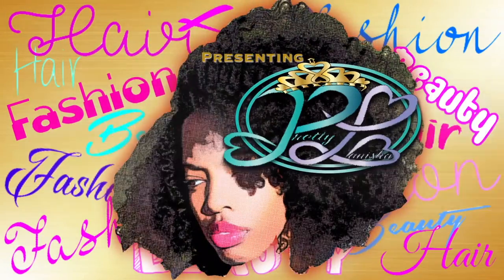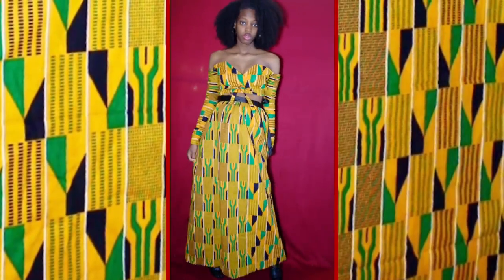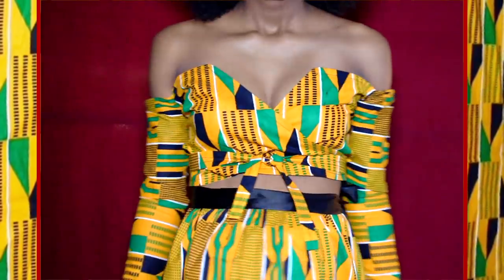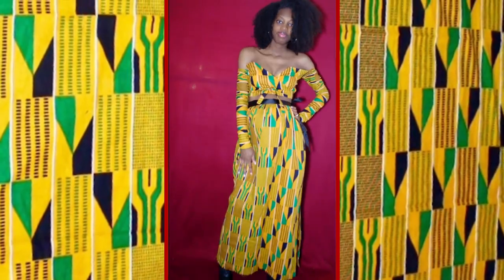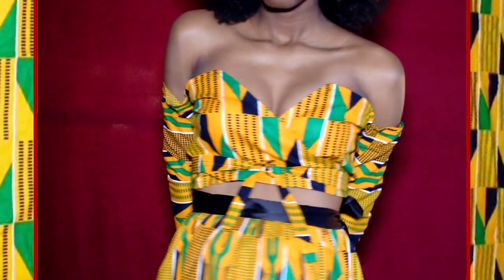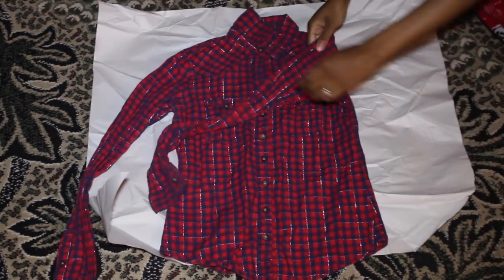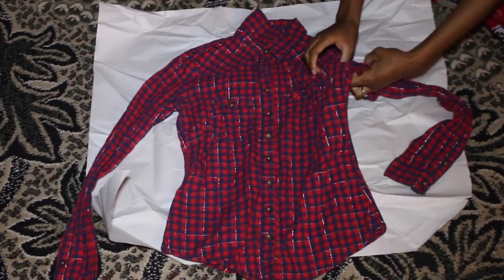Welcome to Lanisha's channel — hair, fashion, and beauty. Hey lovelies, and welcome to my get ready with me for my maternity photo shoot. You guys asked if you wanted to see how I made my outfit, and here it is. I didn't record how I made my son's shirt and pants and my husband's shirt, but in the future that will be a video. So basically I'm going to outline this button-up shirt to get my top.